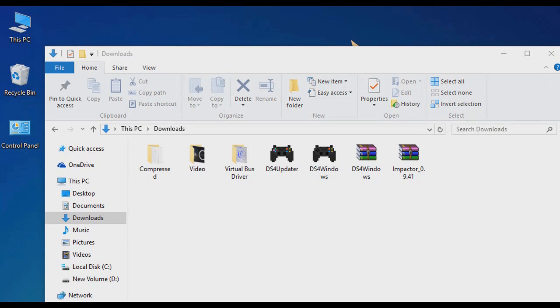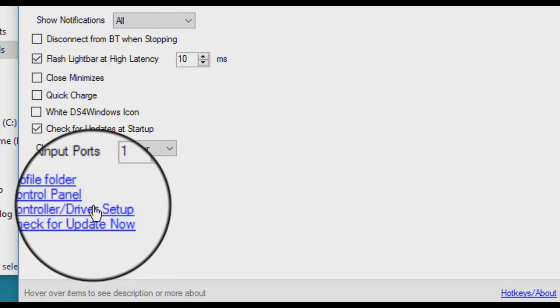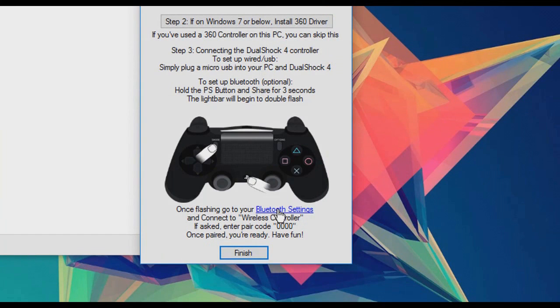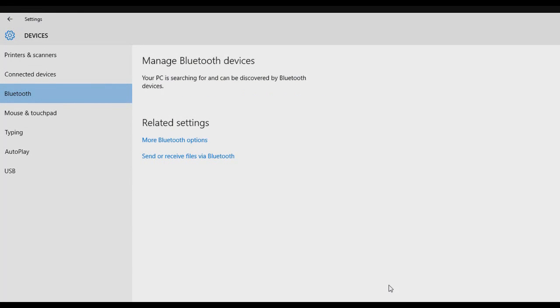If you have a Bluetooth driver on your PC, you can connect your PS4 controller using the Bluetooth option. To do this, just open up DS4 for Windows settings, then go to controller and driver setup, and then click Bluetooth settings. Now all you need to do is just press and hold the PlayStation and the share button at the same time.